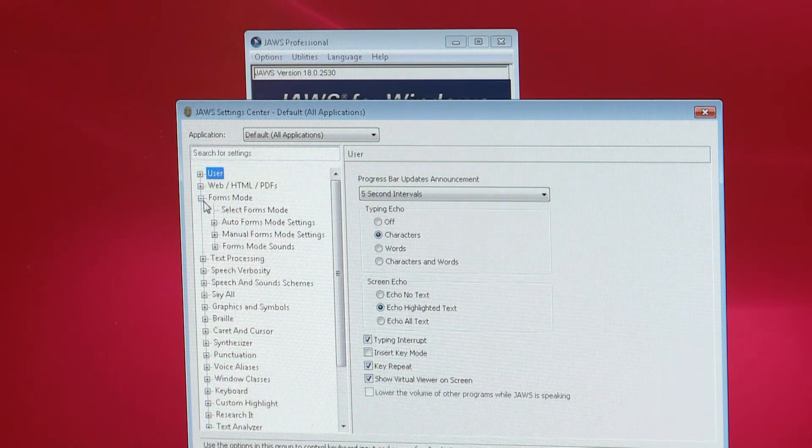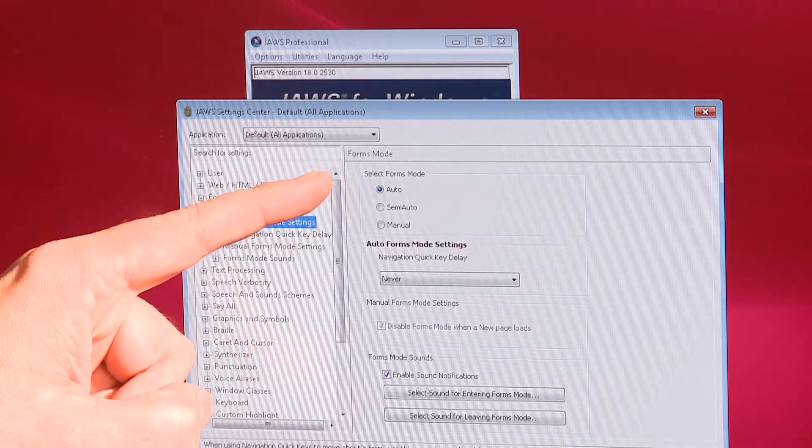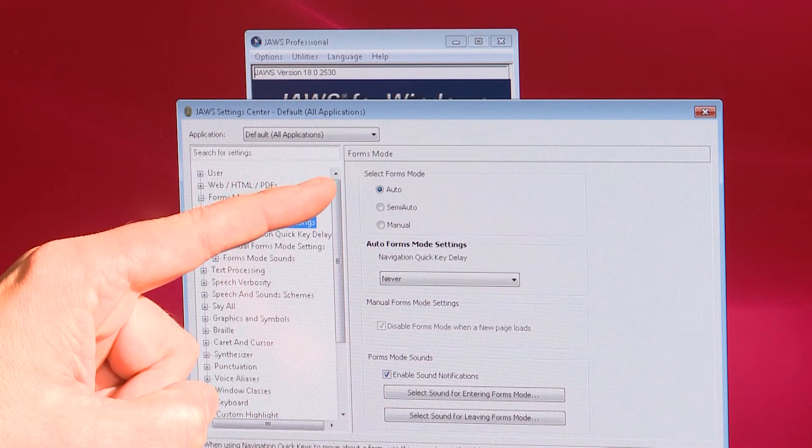Forms Mode, Auto Forms Mode Settings, and make sure Select Forms Mode Auto is selected.